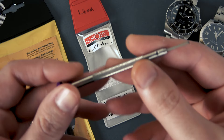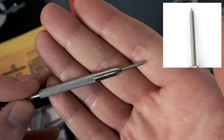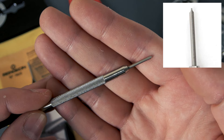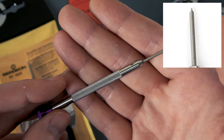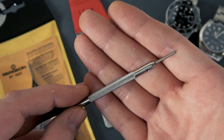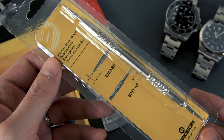The screwdriver itself is really high quality and the bits are changeable, but the important thing about the bit is what they describe as a T-shape bit — I would call it a hollow ground screwdriver. What that means is it's not a straight wedge bit; the edges of the bit are kind of rounded out so that the head of the screwdriver fits really nicely into the slot of the screw head on your Oyster bracelet. It's really important, if you care about keeping your screw heads in nice condition, to use the best tool possible.